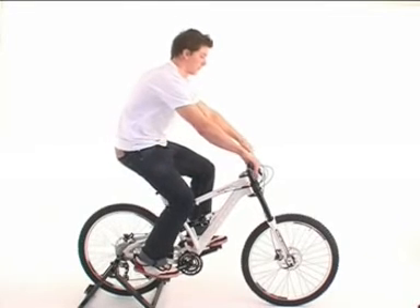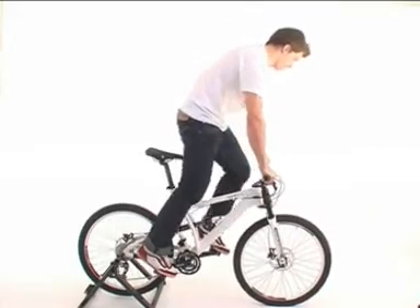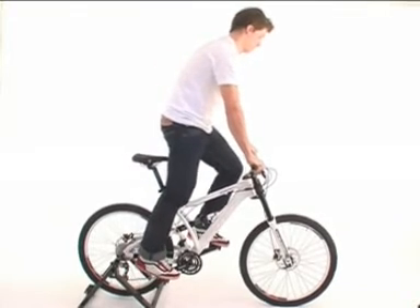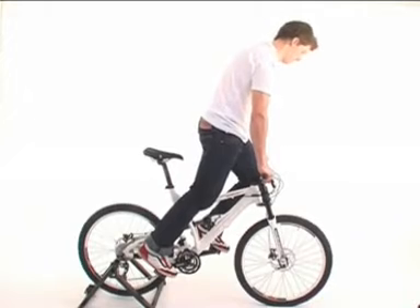The adjustment of the geometry is also similar on all Bionicon bikes. While riding, just press the thumb shifter and lean forward. The air moves from the fork cartridge to the shock adapter. The fork travel is reduced and the saddle is lifted up, which enables you to tackle the steepest climbs.